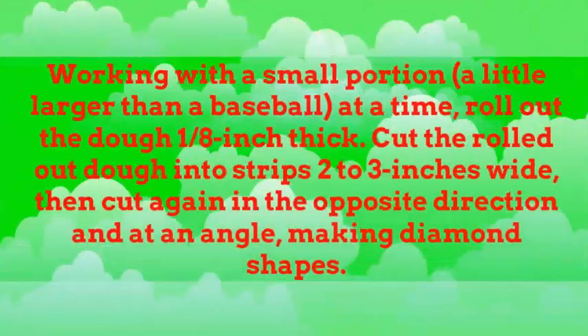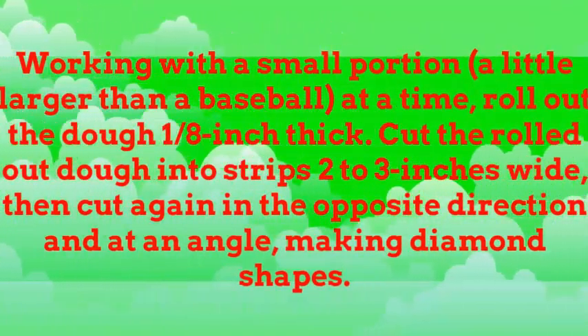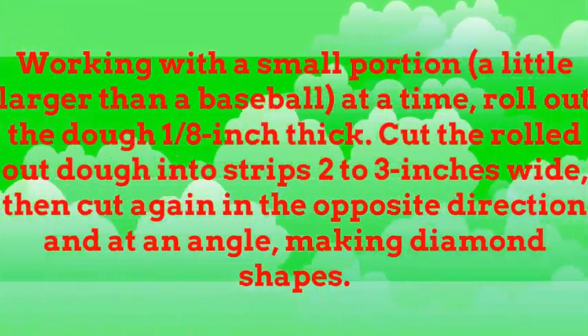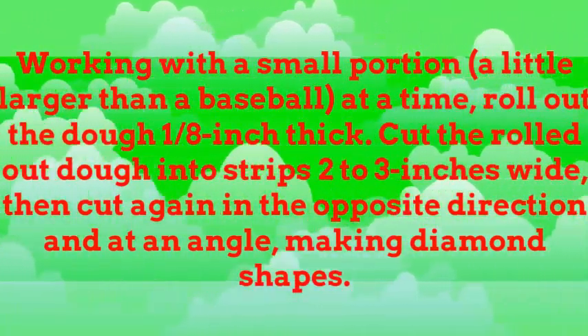Working with a small portion, a little larger than a baseball at a time, roll out the dough 1/8 inch thick. Cut the rolled out dough into strips 2 to 3 inches wide, then cut again in the opposite direction and at an angle, making diamond shapes.